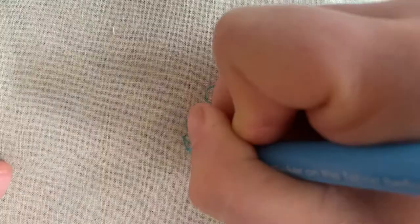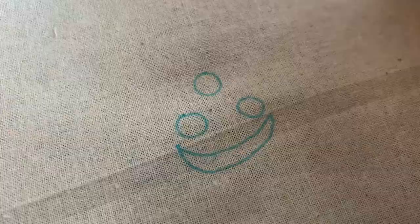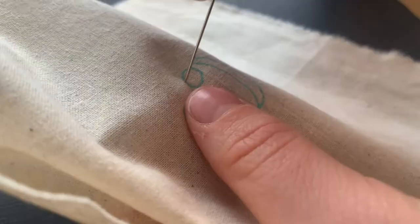Here I'm sketching out my design. I did three circles and a crescent. To start, you're going to want the tail on the front, and you're going to want to do a running stitch along the outline of the circle.